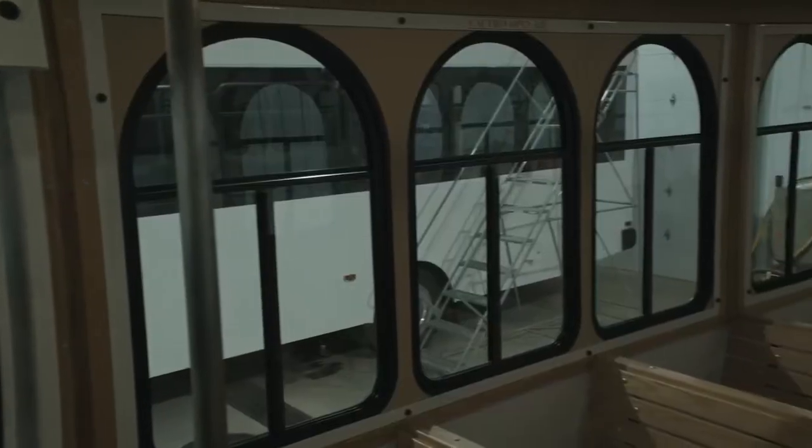Hi, my name is Kevin Bochuk from Hometown Manufacturing, and today I'd like to share with you one of our many options that we have on our trackless trolleys. Today I'd like to share with you our storm window inserts along with our curtain inserts.